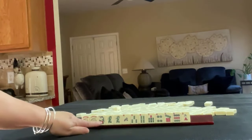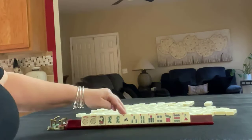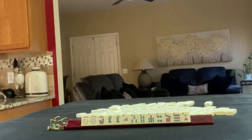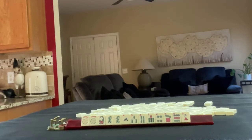We have a couple of jokers, flower, pair of green dragons, north, 3-4-7 in bams, 4-7-9 in dots, and a three crack. If these were your tiles, what would you focus on and what would be your first pass?